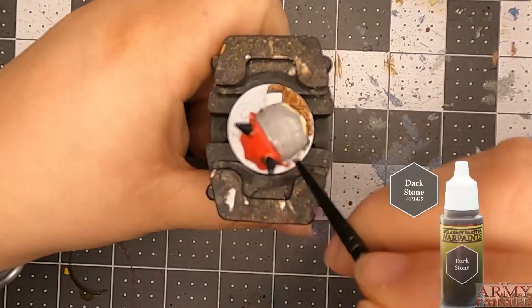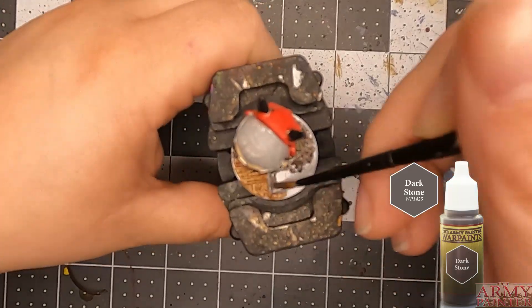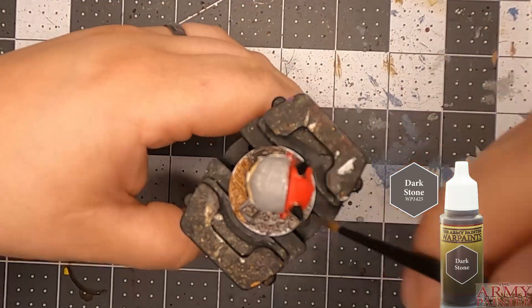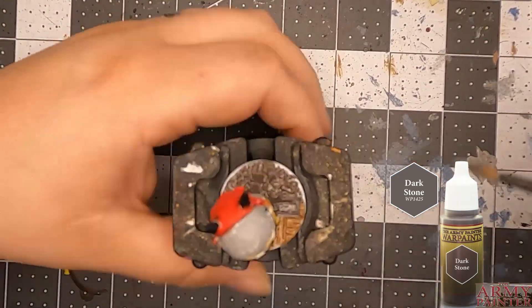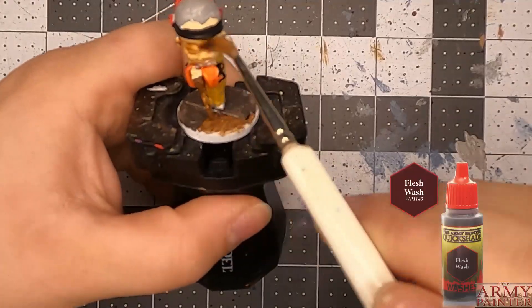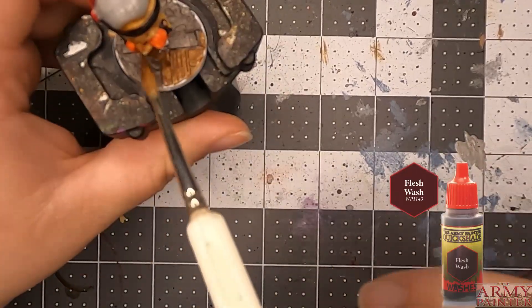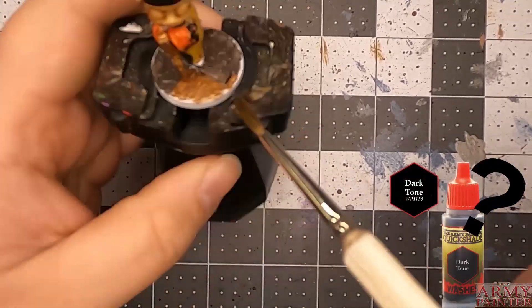I had to work around it because some of the paint didn't want to stick. But it worked out — sometimes you've just got to work around it. Speaking of workarounds, after I did the flesh wash dark tone, I actually ran out of dark tone.